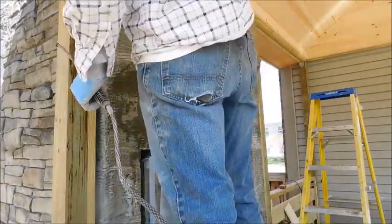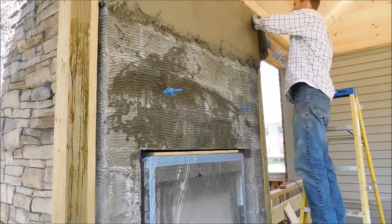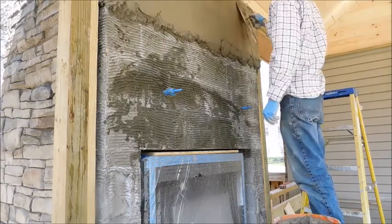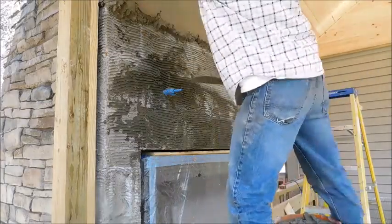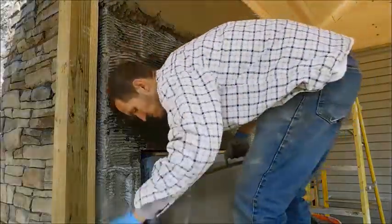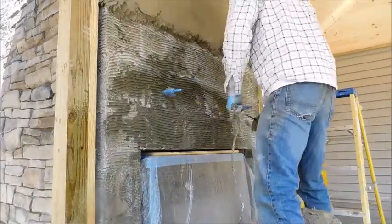Another thing: it says it's pliable up to four inches thick, which was also extremely difficult. Anything over two and a half inches did not really want to stay. You could build it out to four inches, but one layer at four inches is pretty difficult. So if you keep it under three inches, it should be fine.